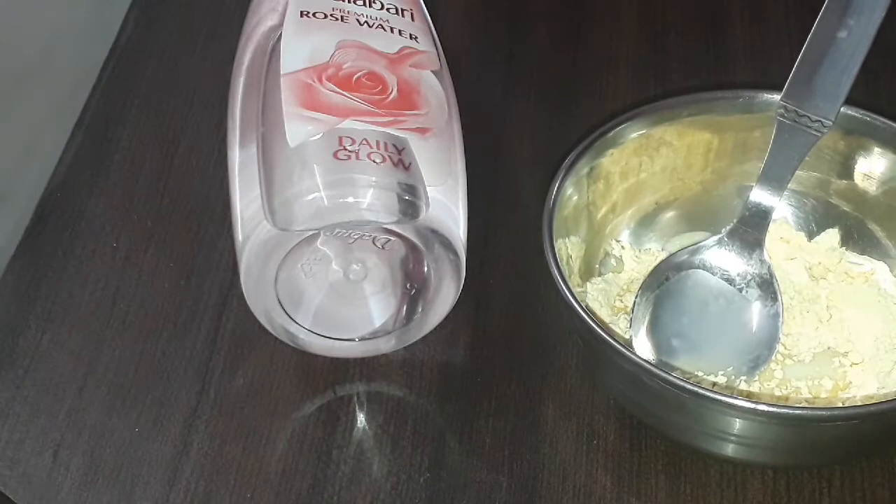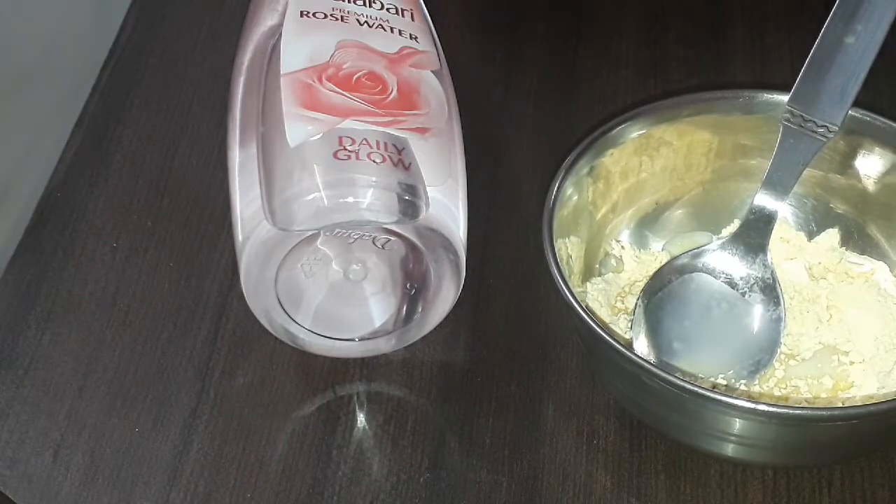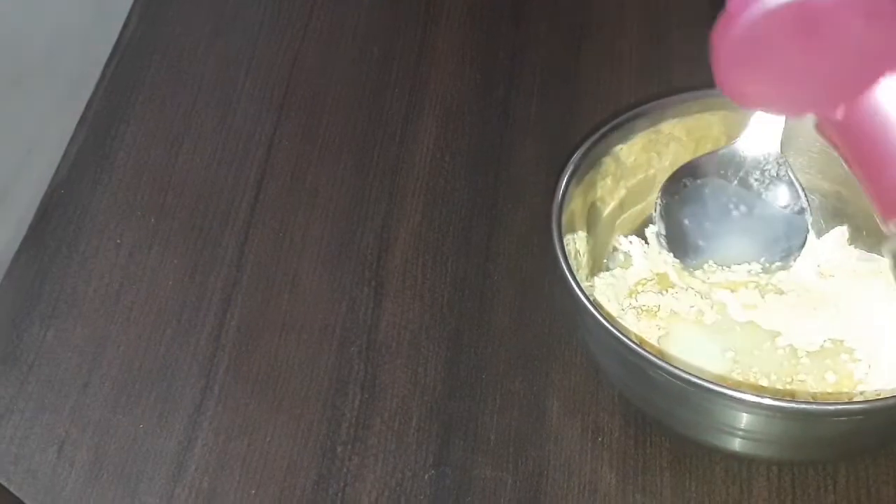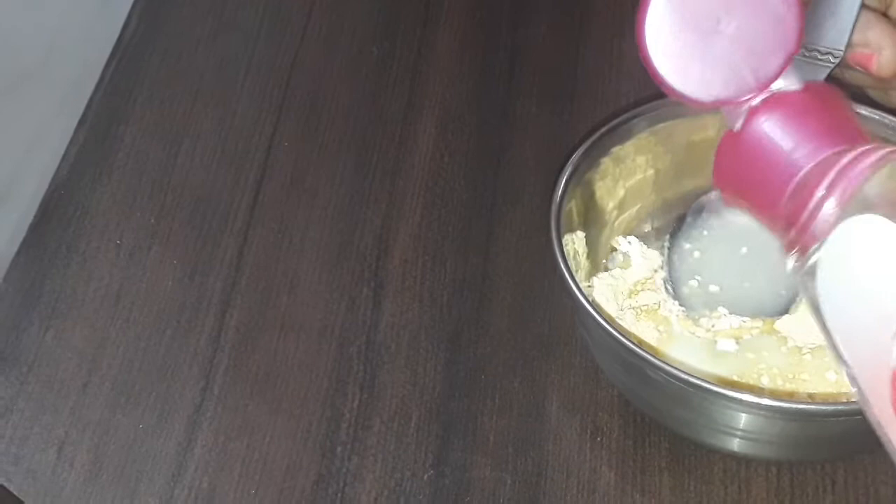After that, we will mix it to a paste consistency. We will add rose water. As you can see, you are getting it to the right consistency with the water. When you prepare it, we will add the rose water. Place the rose water until it becomes fresh, after about 15-20 days the rose water is fresh.